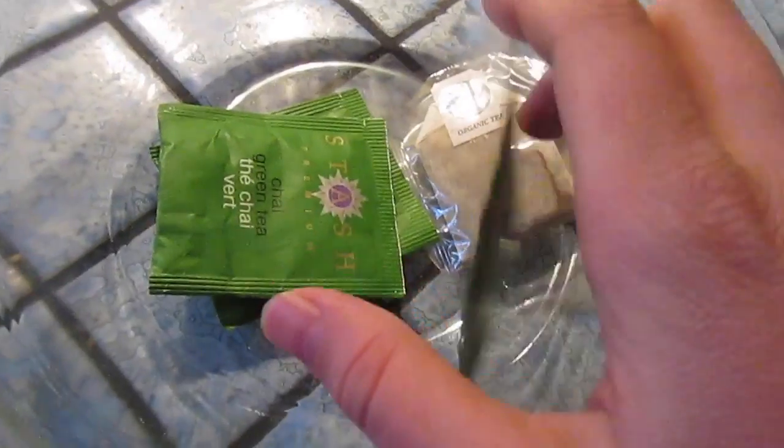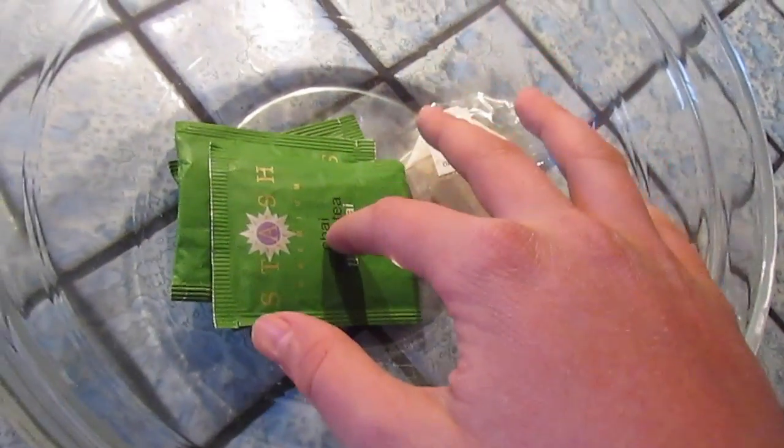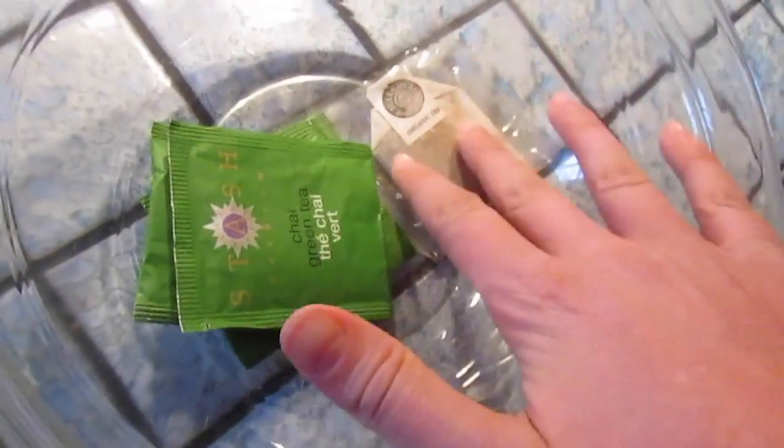What you're going to start out with is three bags of tea, and I'm cooking two cups of water, so you'll need two cups of boiling water which you're going to pour onto these tea bags. You'll need three bags of green tea and one bag of herbal tea. I'm using chai tea for the herbal tea.